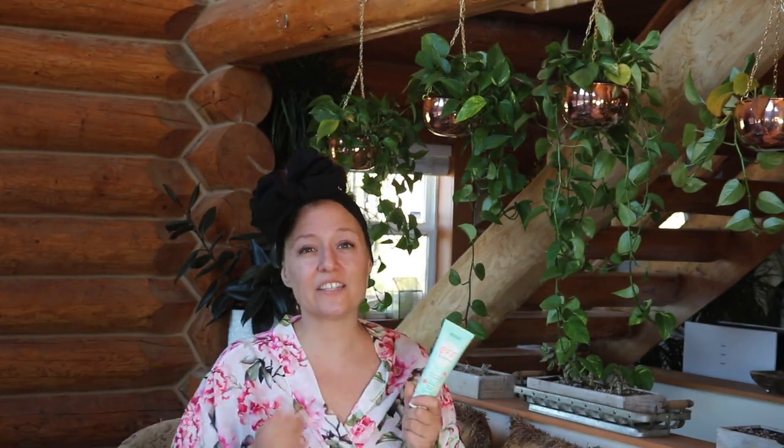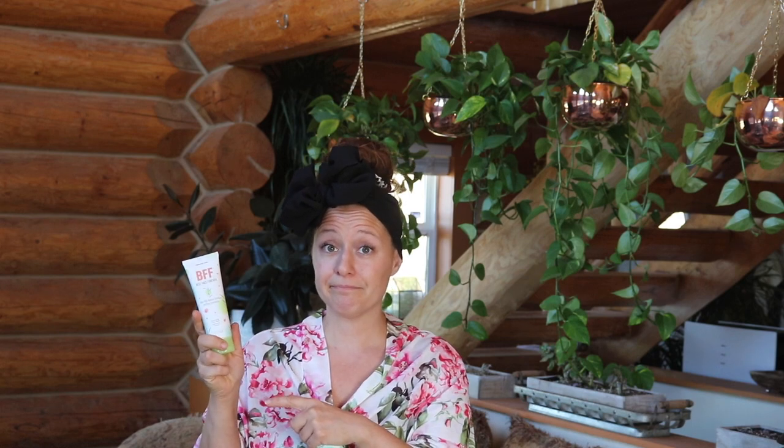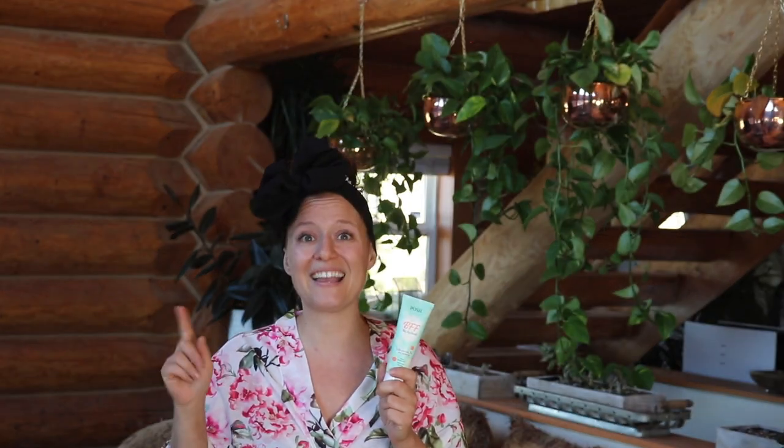BFF is a gentle exfoliating face wash. The most recent formula — the one before our new one — included bamboo stem and rice powder for the scrubbies. However, this new one takes us back to the sugar bead scrubbies. Now, don't worry. These are eco-friendly beads.